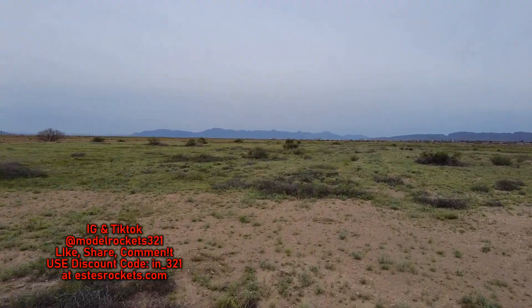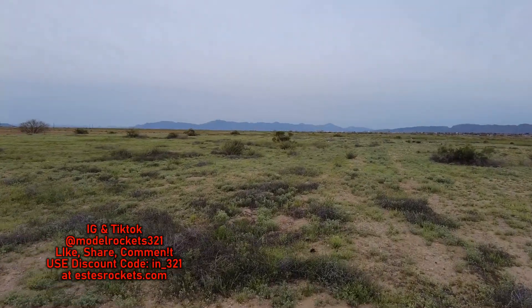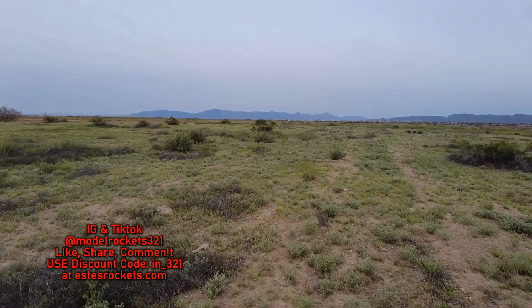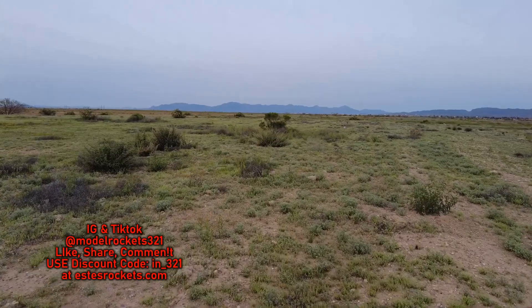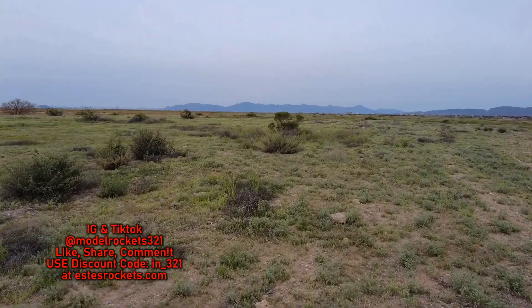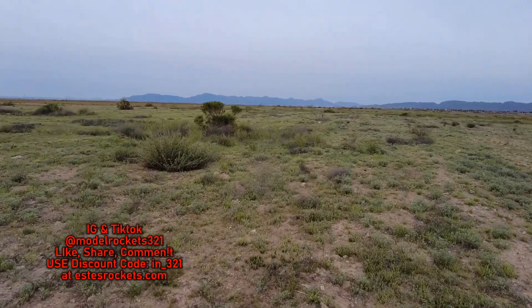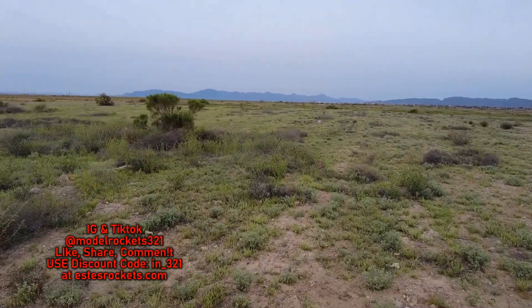Use that discount code. The SR-71 is one of Estes' classics — I remember when they were out way back when I was getting into the hobby. I was a little scared, intimidated by the skill level three. I was too young and thought 'no, I'm not going to get that one,' but now it's a pretty easy rocket to build, no big deal. And there we go — another successful flight of the unretired dual engine SR-71 Blackbird.